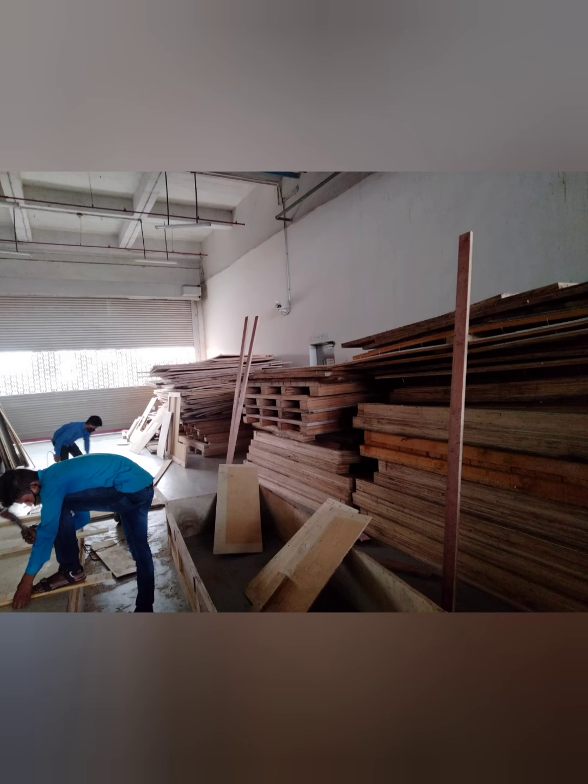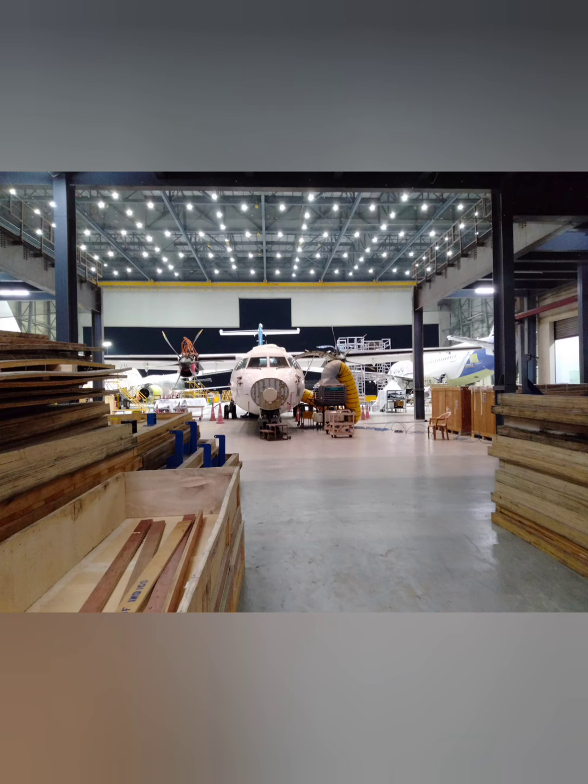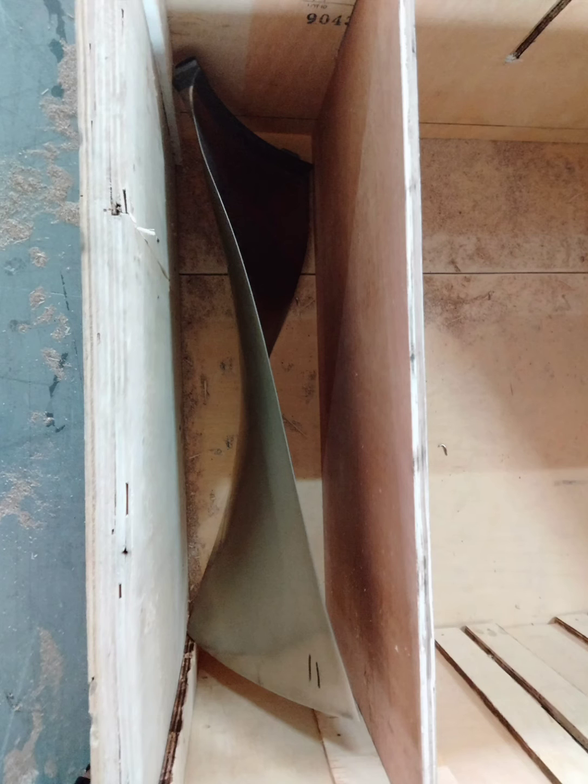We will cut the boxes, so we are ready to cut the boxes. We have a soft packing. Let's see how we have to cut the boxes.